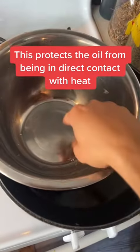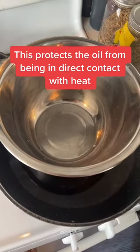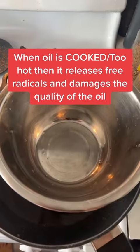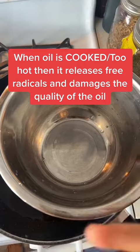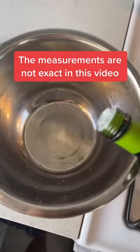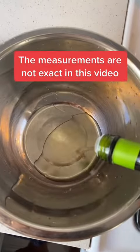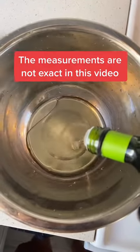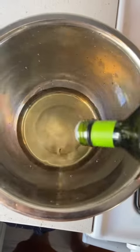This protects the oil from being in direct contact with fire, because when oil gets too hot it starts releasing free radicals and basically destroys the quality of the oil. The measurements in this video are not going to be exact — however much oil you want to have reserved is how much you put in the bowl. I'm making a good amount since I'm gifting it to a couple of people.